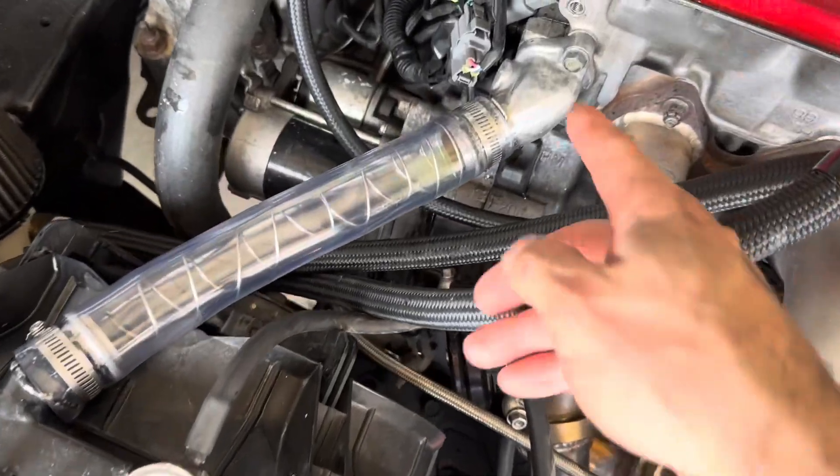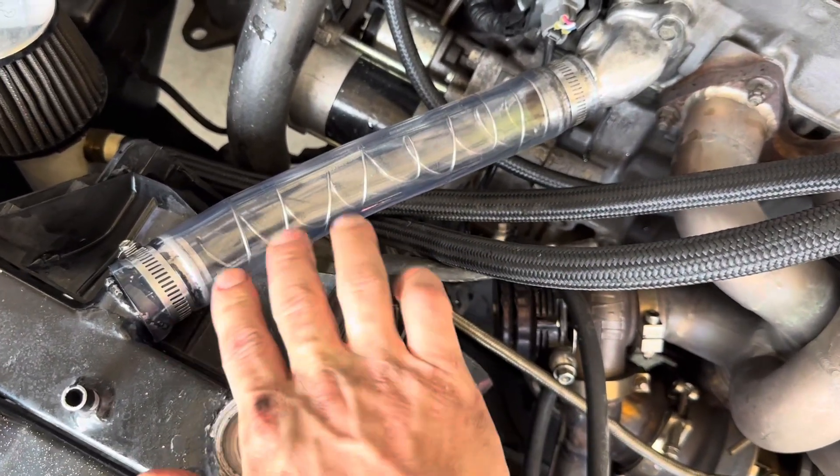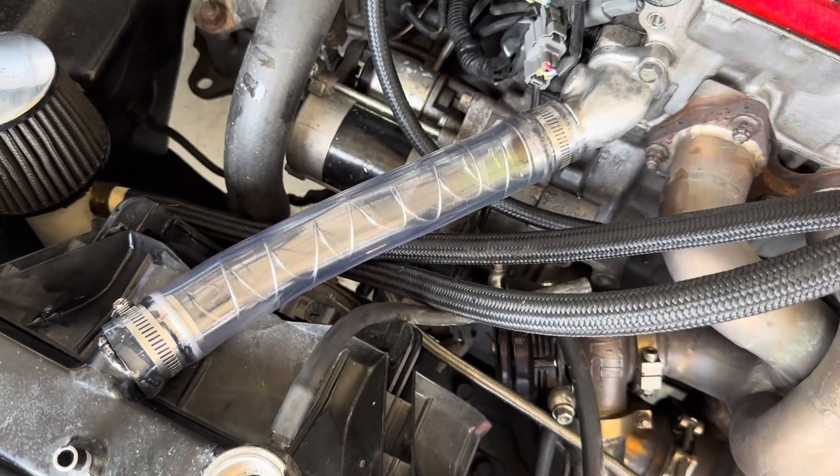Both clamps are back on — I would definitely use some really good stainless steel clamps. Now we can fill it back up with coolant and really see what it looks like.